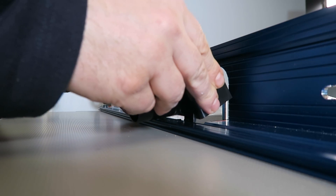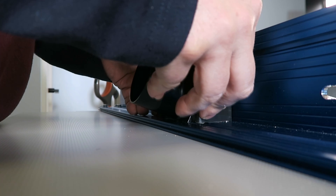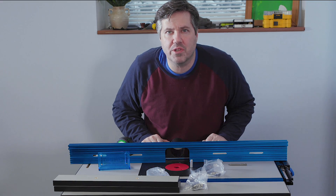The next thing to install is the dust port, which just snaps into place by lining the back up and pushing the tabs down.